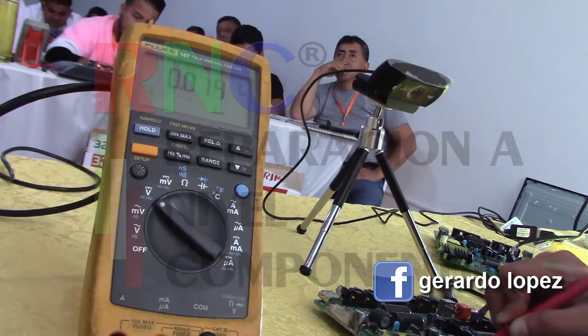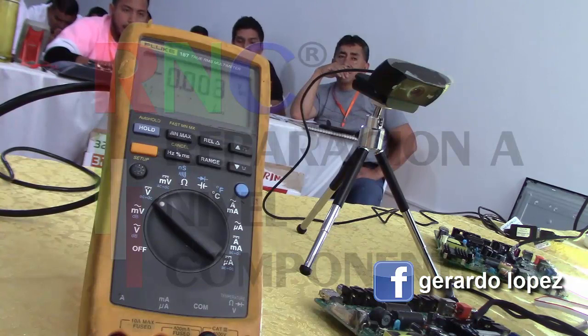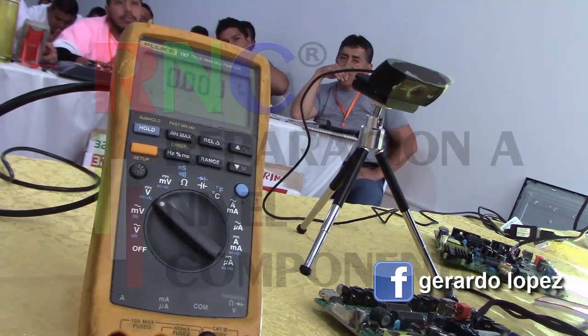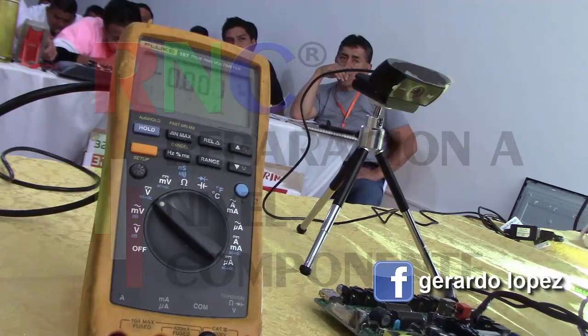Again, we turn it back on. It goes up, goes down, and goes up. That's why I tell you that you need a multimeter that is fast, because if the multimeter thinks slowly, you will also think slowly. So we need it to be fast. This one is obviously working fine.